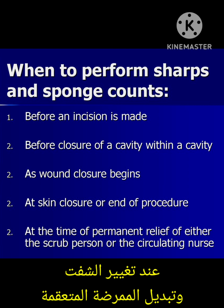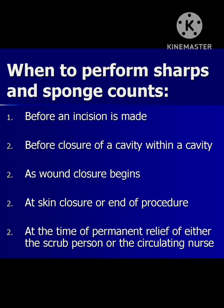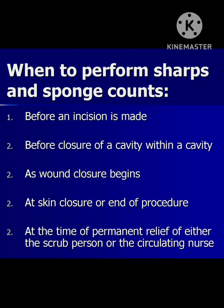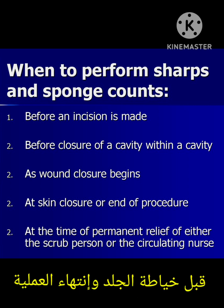You also need to do a count if you are going to relieve the scrub nurse or when changing the shift. If you are going to close a cavity within a cavity, ensure that you do the final count before closing the skin at the end of surgery.